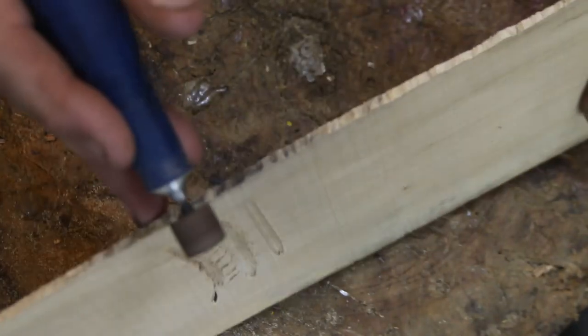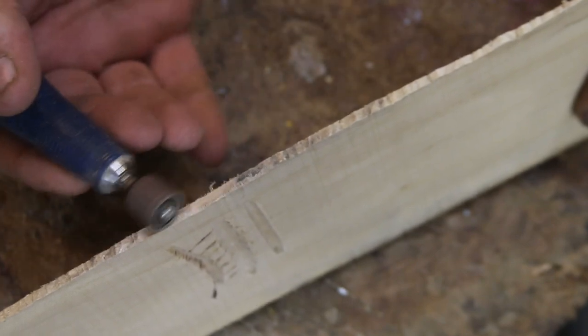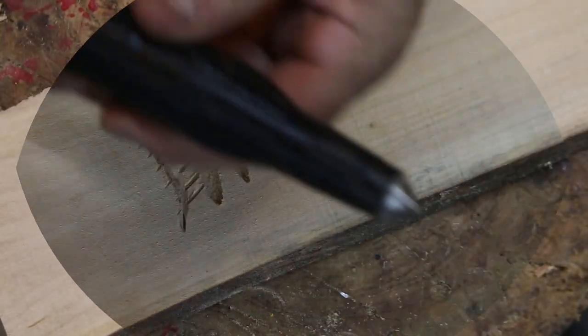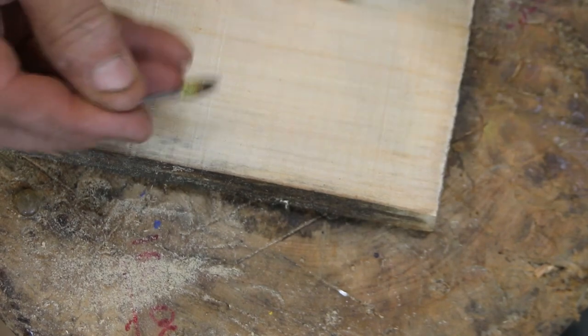The Ultima handpiece is more like a pen. The set will set you back three to four hundred bucks, so it's a little pricey going in. It can get hot and shut itself off. Here's my older one that I've used for 20 to 25 years — it has new bearings and works just like new.